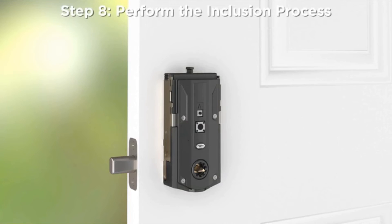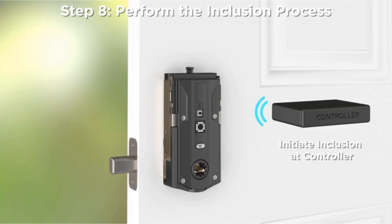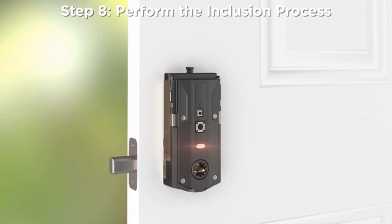Step 8: Perform the inclusion process. Initiate the inclusion process at the controller. Refer to your control system instructions for more information. When prompted, press button A on the lock one time to include it in your system.